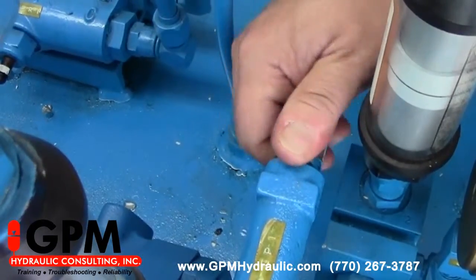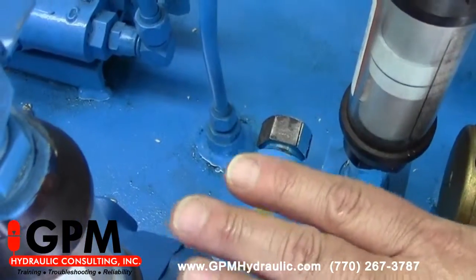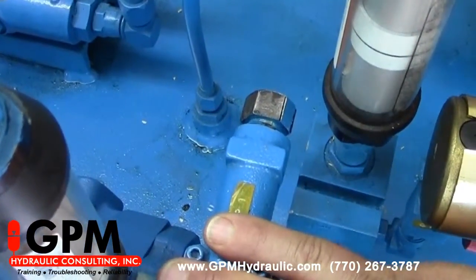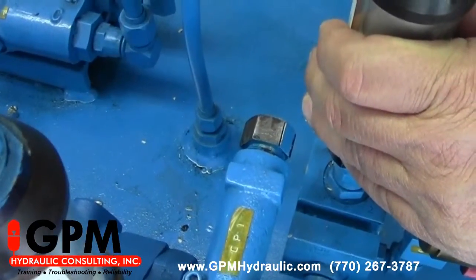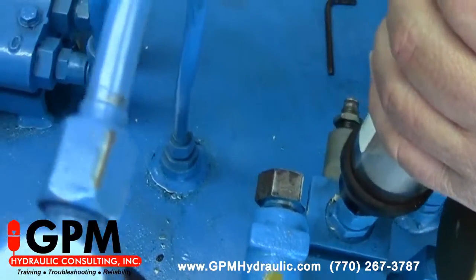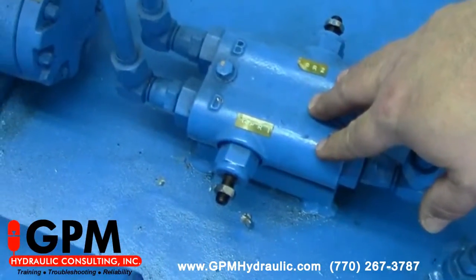Now we're ready to set the pressure. We're going to have a 500 psi setting on our compensator. The main pressure relief always has to be set at least 250 psi above that, so we're going to set the main relief to 750 and the cross-ports will be set at 700.